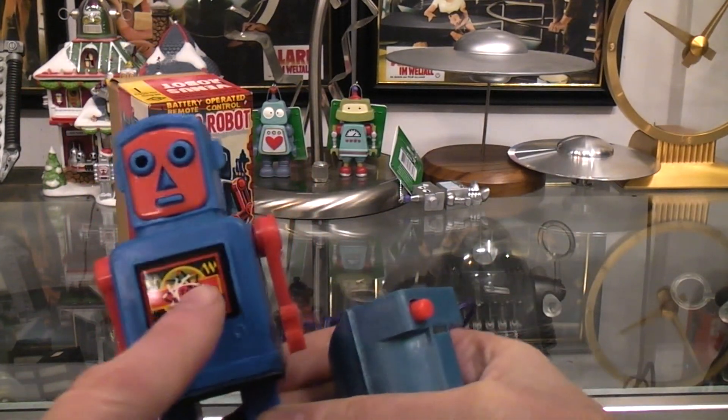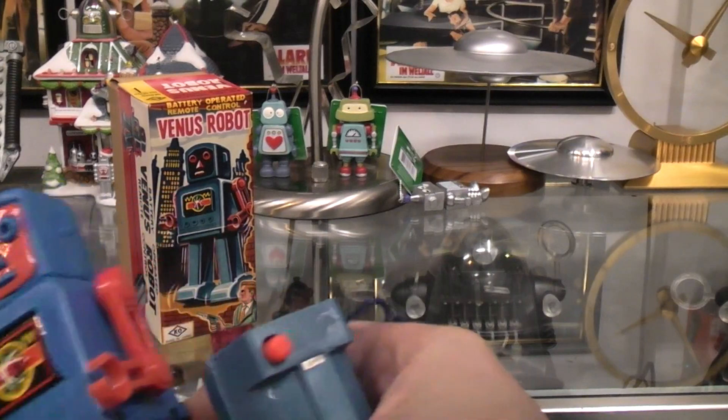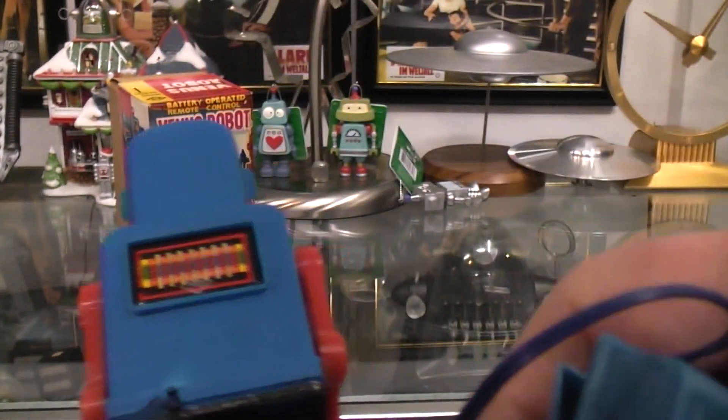The body is, of course, plastic, but there is a metal plate here, and there's a metal plate there as well. On the back, if we can get the lighting right, you can see 'made in Japan' with a metal plate there.